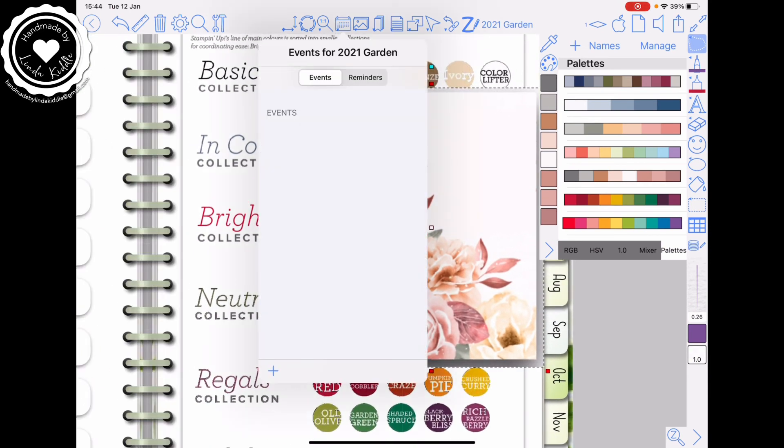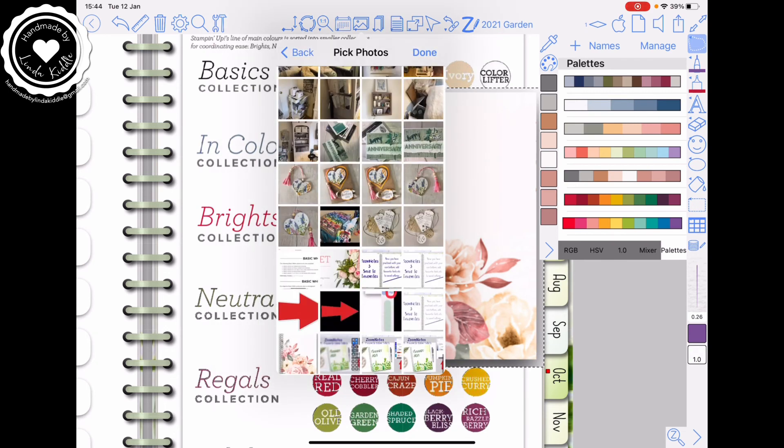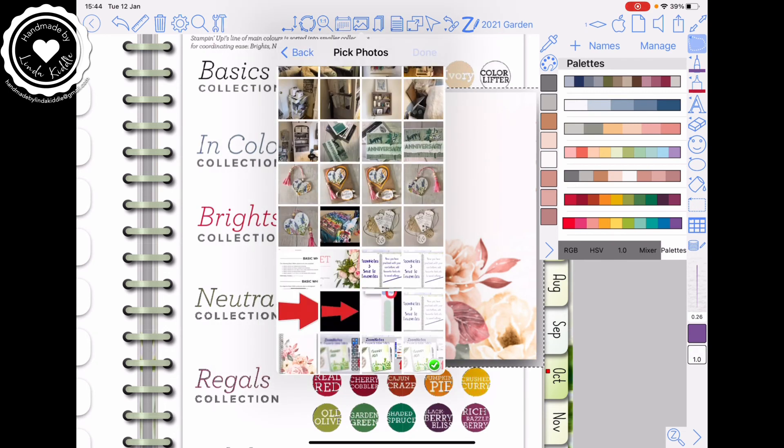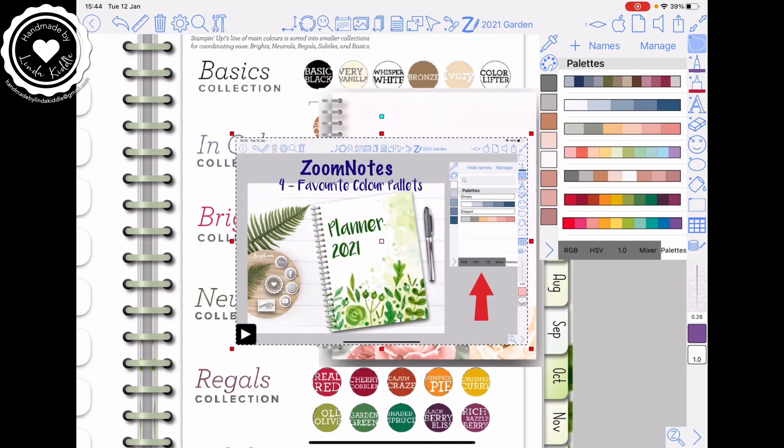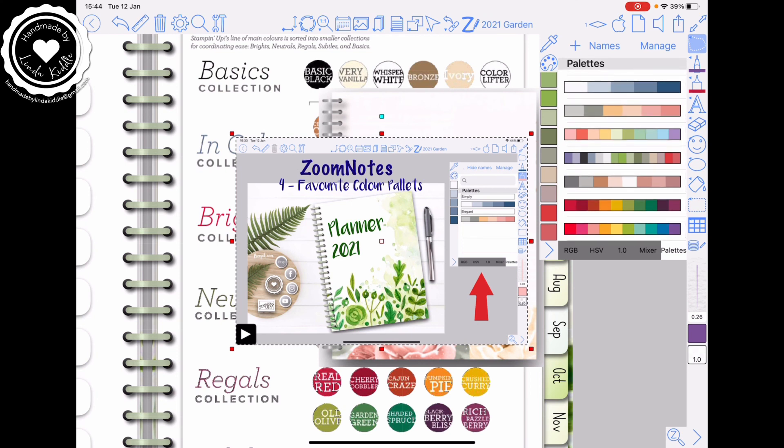I screen grabbed my garden planner from earlier — so there we are as a sample. Oh, that's a video — I wonder what it'll give me there. So click and drag. It's giving me variances — how brilliant is that? So you can take any picture and click and drag it in and you can get any palette that you like, or you can use the pipette version.